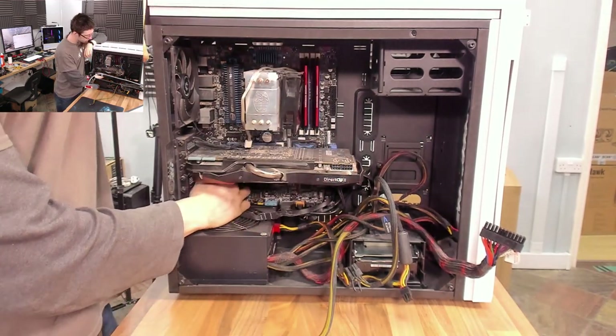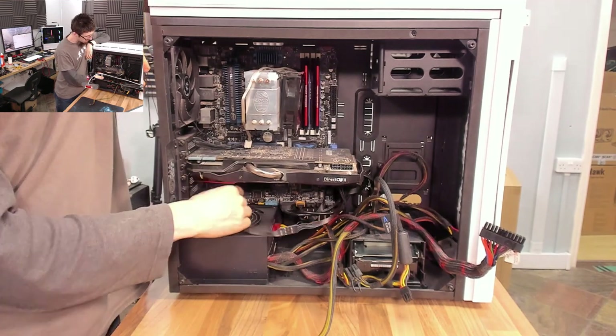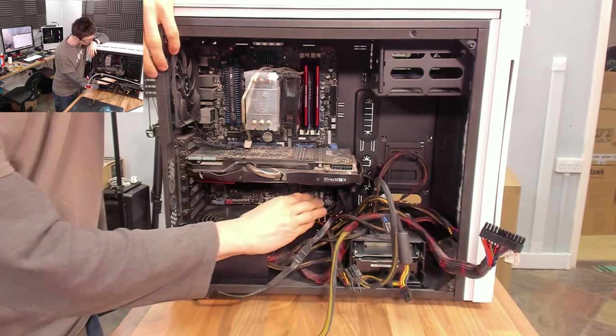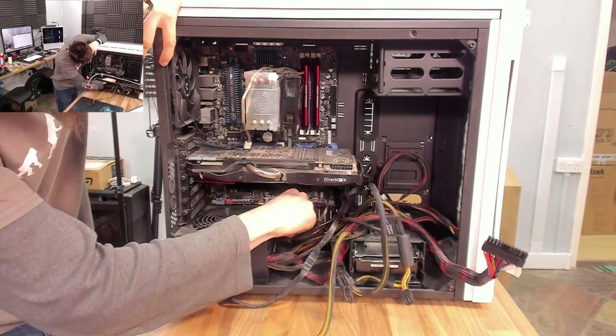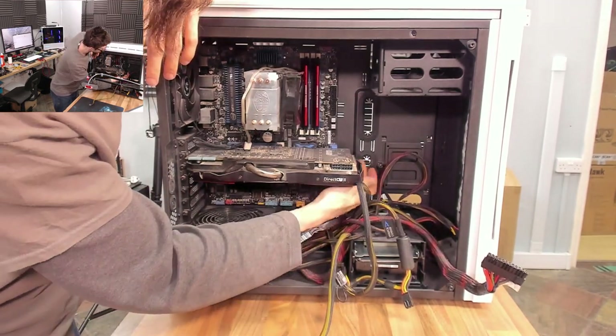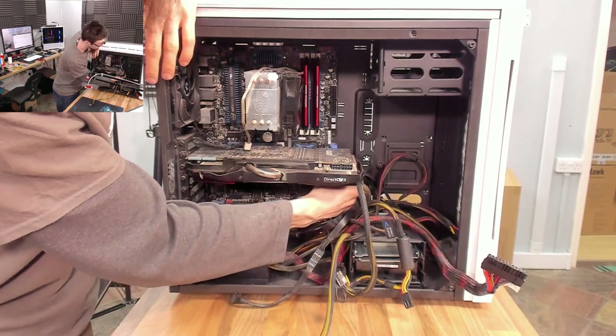I'll unplug any fans and any other things I can see as well. If you're new to building computers, I'd recommend taking pictures of everything as you go. On this build I'll show you where to plug everything back in as I go. But keep in mind that every computer can have slightly different connections, so keeping a record of where everything was before is not a terrible idea.